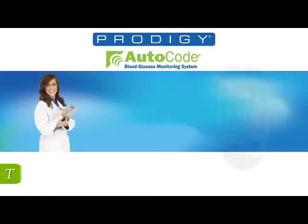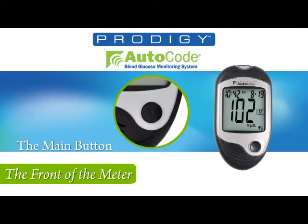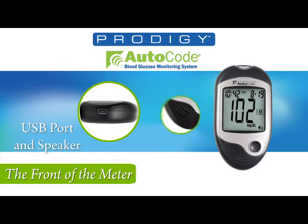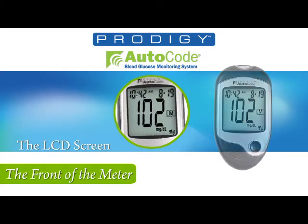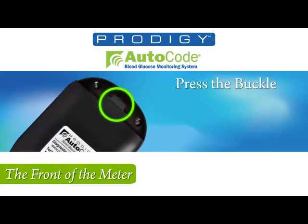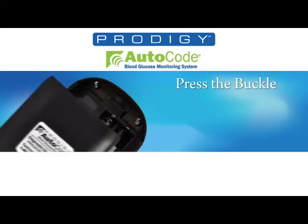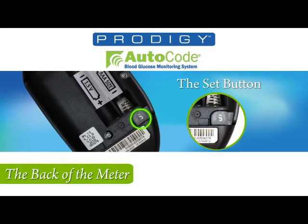Let's take a look at the front of the meter. Starting from the top, you'll see the test strip slot, then the M button. On the bottom of the meter is the USB port and the speaker. Finally, you will notice the LCD screen. Now looking on the back, you will find the buckle. By pressing down, you'll open to the battery compartment, and also see the set button you'll be using for setting the meter.